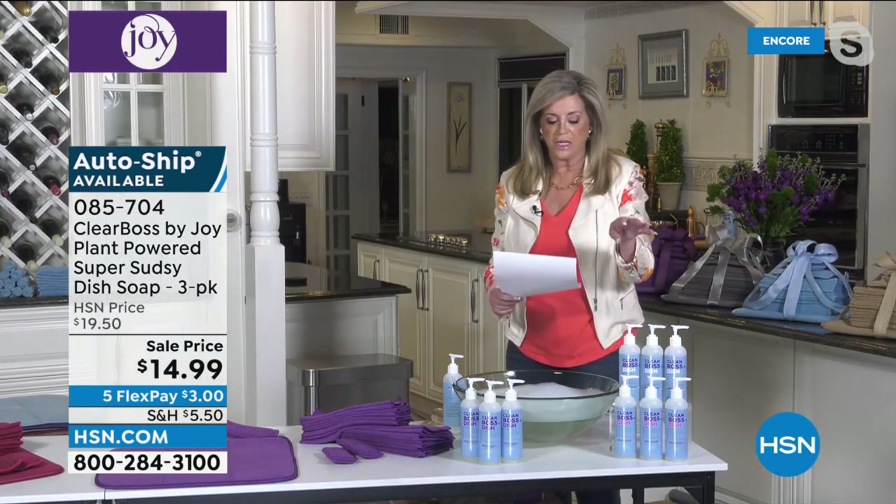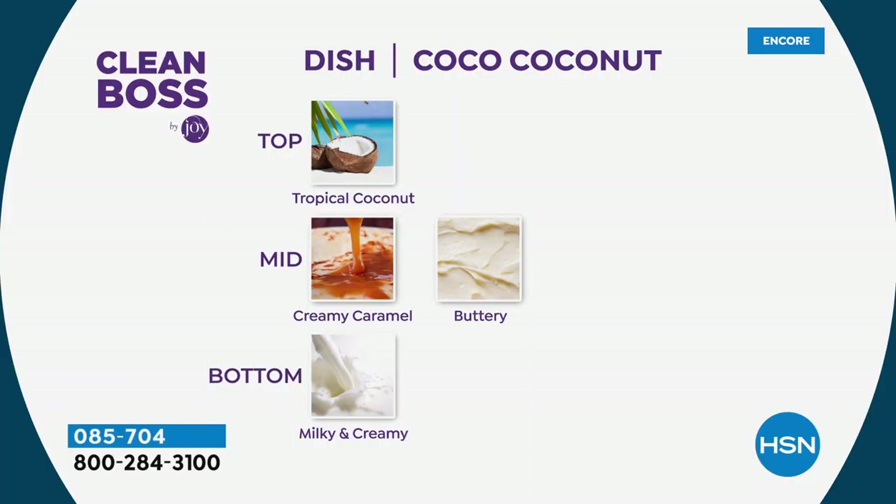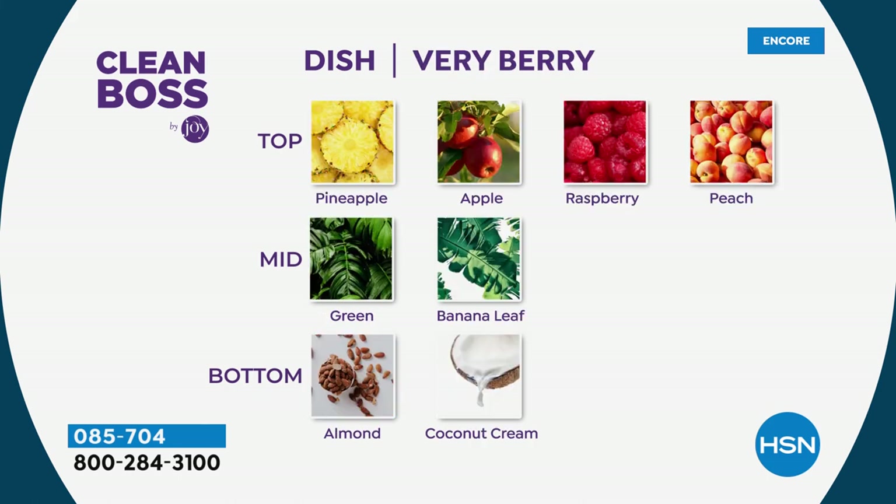The Cocoa Coconut has top notes of tropical coconut, creamy caramel as mid notes, and milky and creamy bottom notes. The La La Lavender has top notes of eucalyptus, mid notes of lavender and white flowers, bottom notes of amber. And the Very Berry — the top notes are pineapple, apple, raspberry, peach; mid notes are green banana leaf; bottom notes are almond and coconut cream. That's your dish soap.